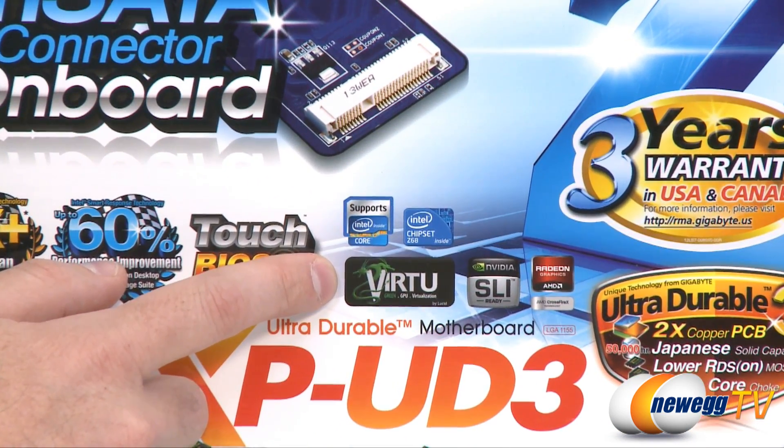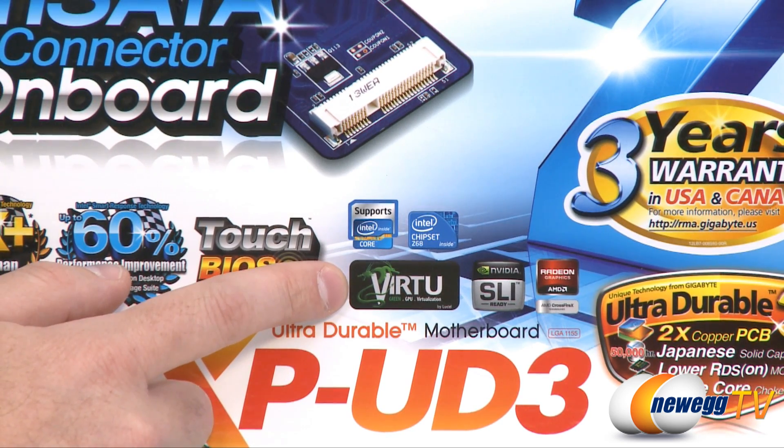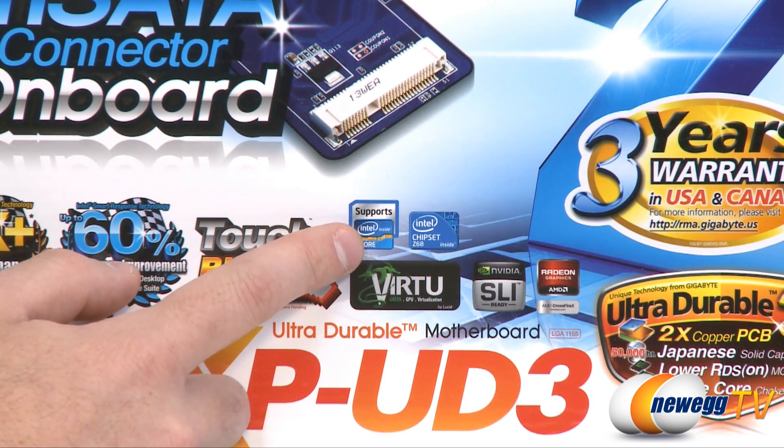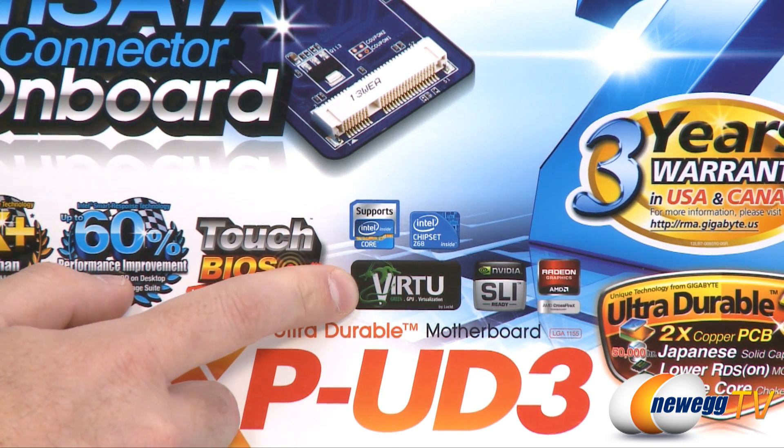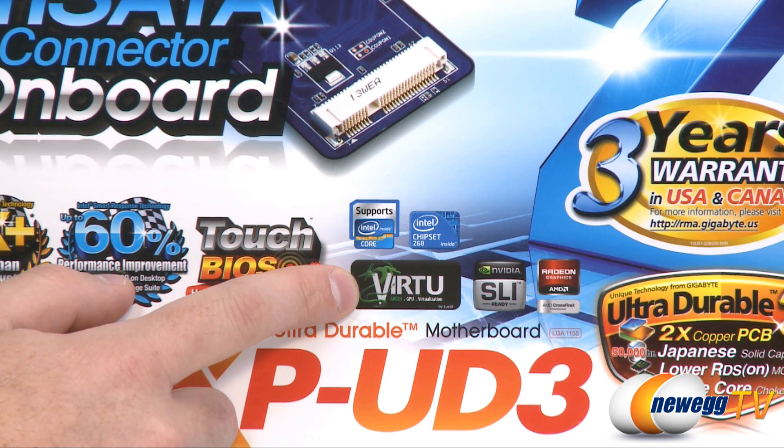The Z68 chipset allows you to use the integrated GPU in your Sandy Bridge processor. You can also use the Virtu technology by Lucidlogix, which is software that allows you to use both the discrete GPU you add on as well as the iGPU that's part of your Sandy Bridge processor.